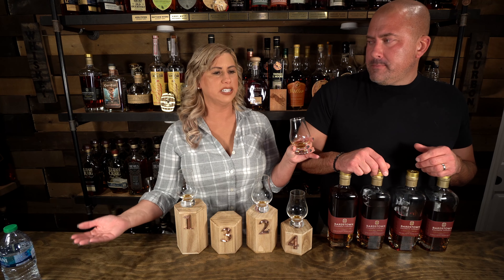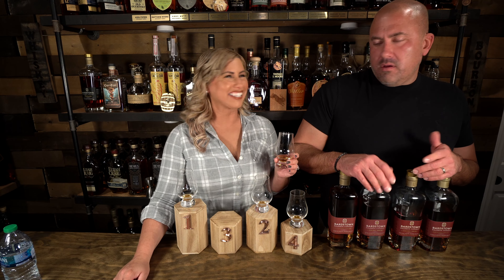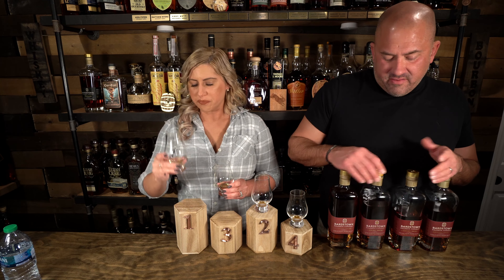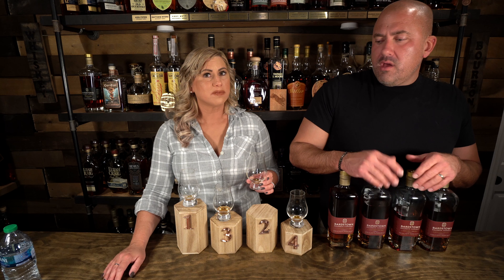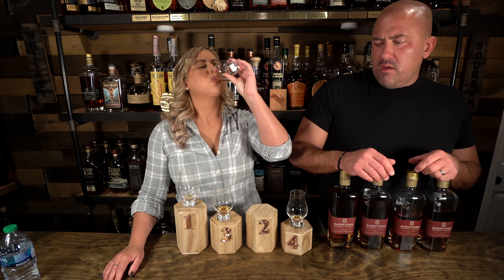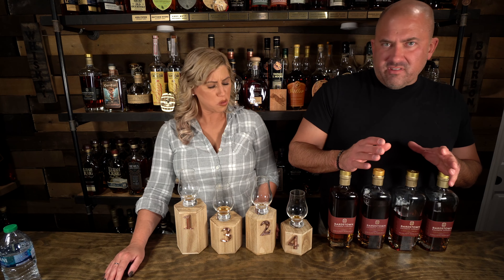If you have $130 and can only get one, you're going to go by Jamie's choice. I provided some input and I agree with your choice. There is not necessarily a super consistent Bardstown flavor profile. You can tell there were some similarities, but the blenders can't pull from the same barrels that went through the same climate and the same mash bill every single time.